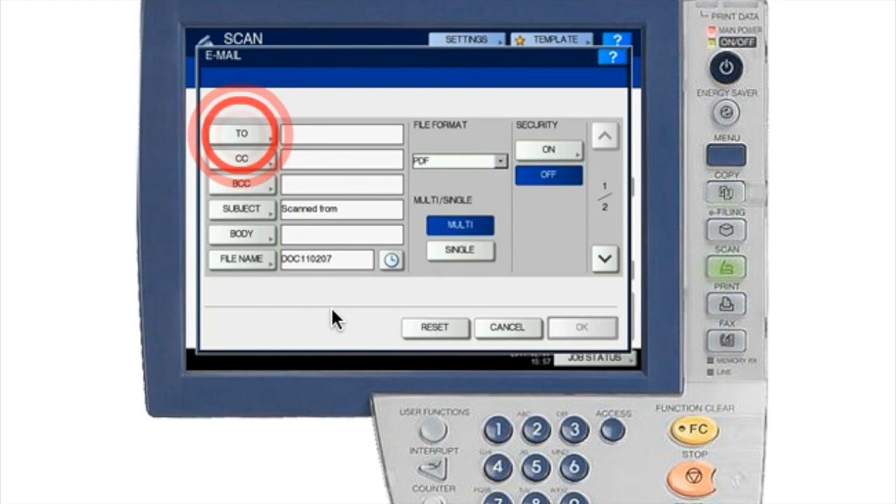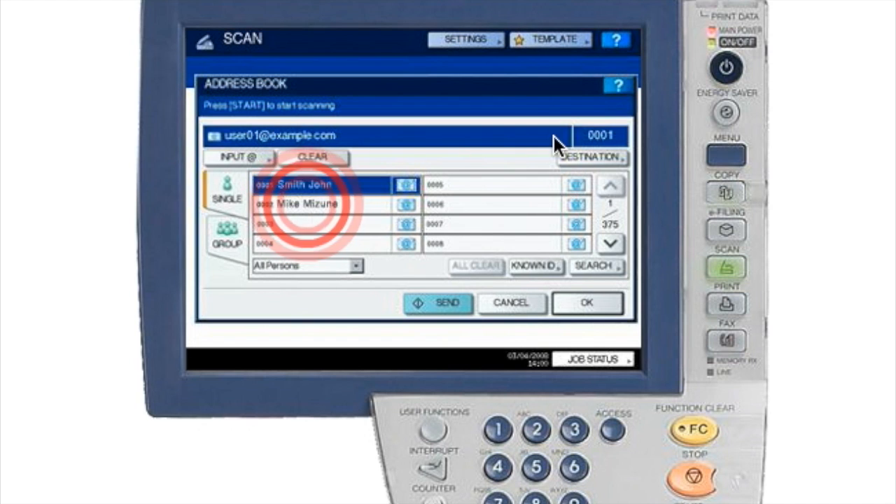The easiest way is to hit the address book button — this opens the address book where you can select your recipient. For example, Smith John is the first listed. If your name is not listed, scroll through the list — there may be 100, 200, or up to 375 contacts depending on how many are in your contact list. Select the down arrow to find your name, or do a keyword search by first name and it should self-populate.